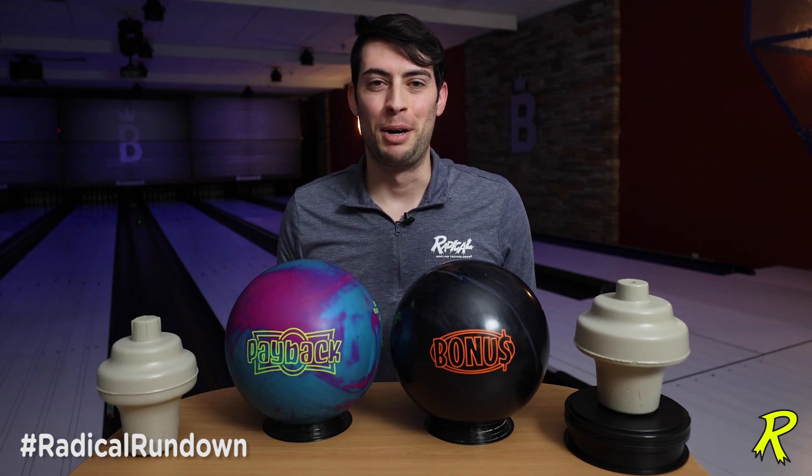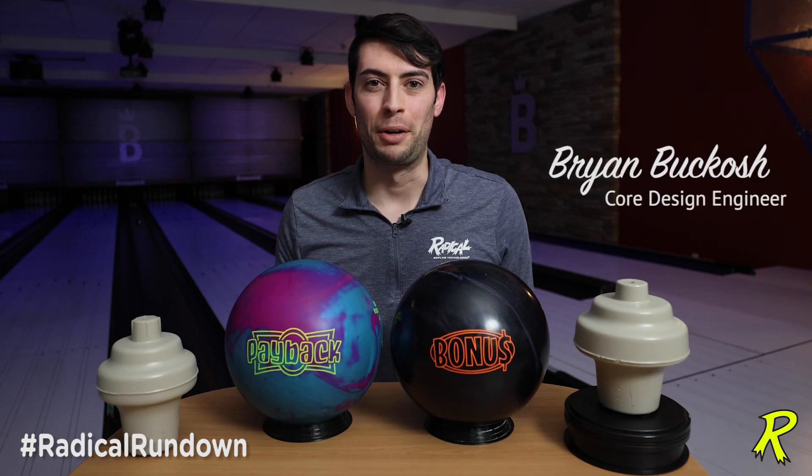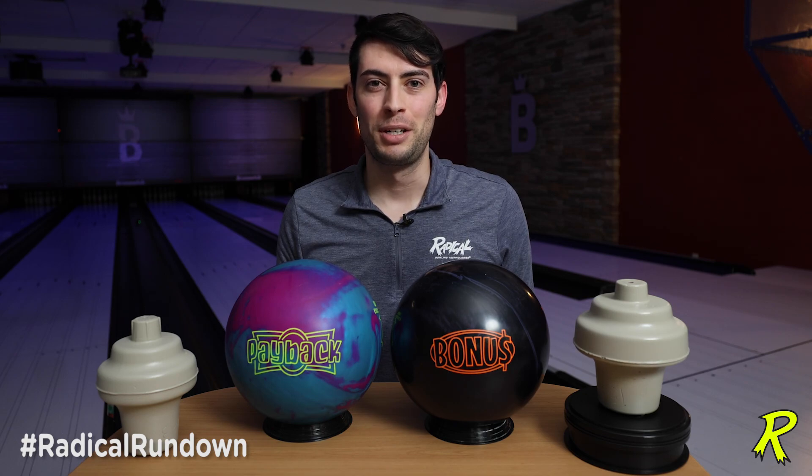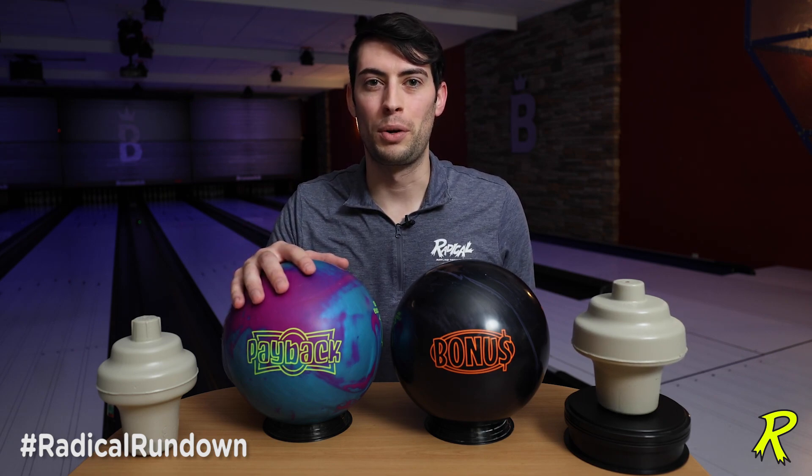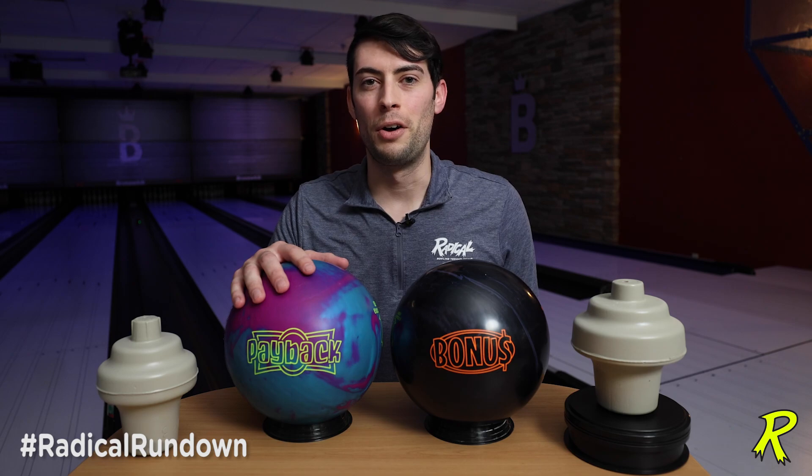Welcome back to the Radical Rundown. My name is Brian Bukosch, core design engineer for Brunswick Bowling. Phil was kind enough to ask me to talk about this new core design for the Payback. The Payback is a symmetrical core designed with a .041 total differential. The RG on this ball is 2.528.